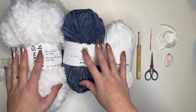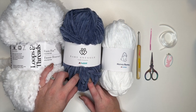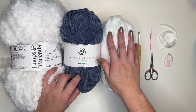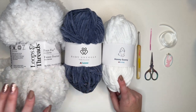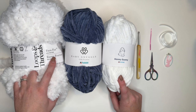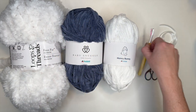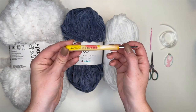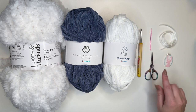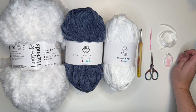For today's tutorial we are going to be using baby snuggle yarn. I've chosen this blue colour for the main stocking and a white colour for the heel. We're also going to need some fur yarn — this is Loops and Threads Faux Fur for the top rim of the stocking. We're also going to need our crochet hook; I'm going to be using my 5.5mm crochet hook. We'll also need a darning needle, some scissors, a stitch marker, and some ribbon to finish it off.